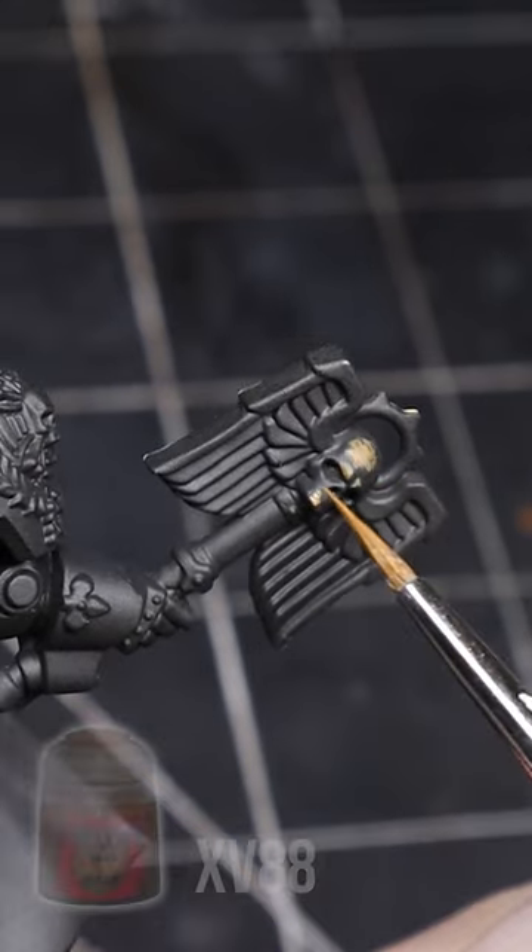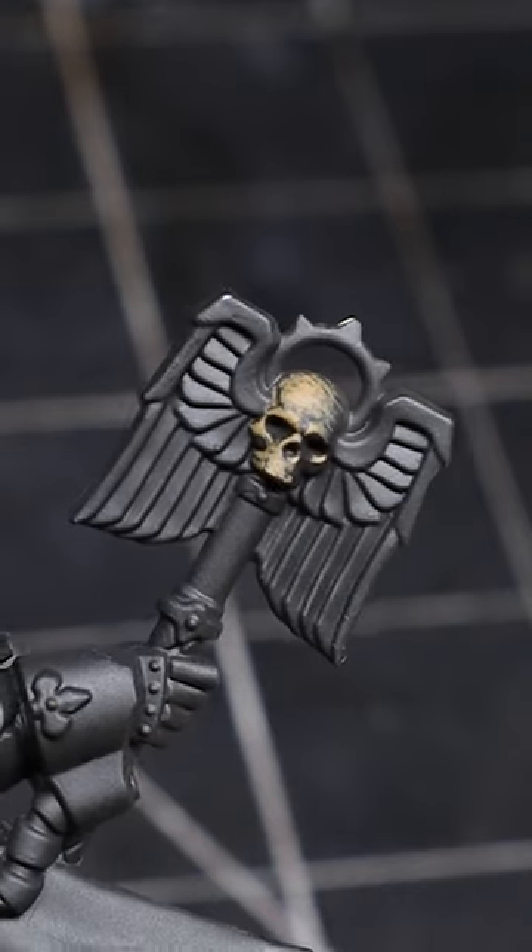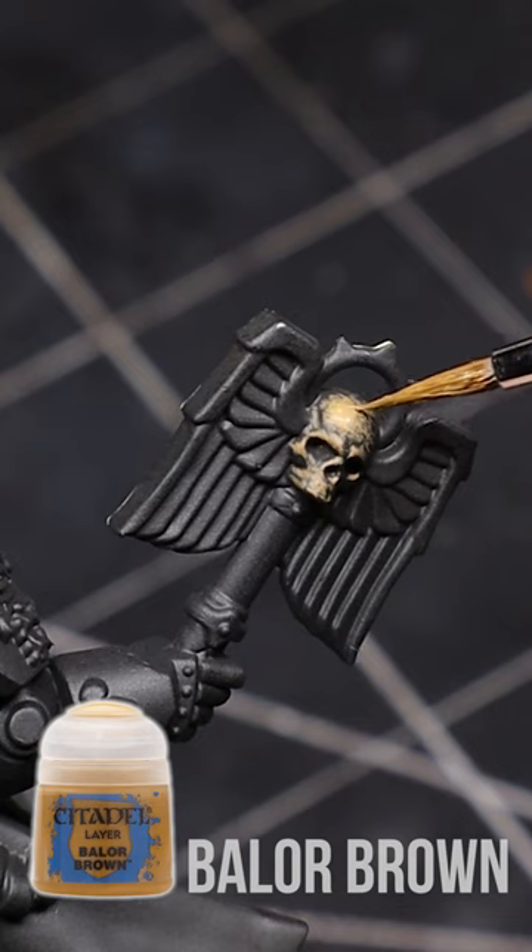I place small dots and lines where the light seems to be falling most on the model with XV88. I then use Balor Brown and paint inside of the previous step.